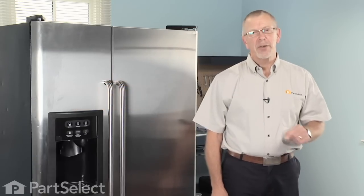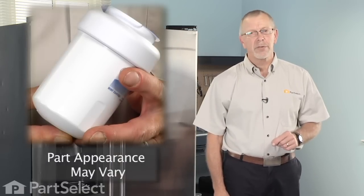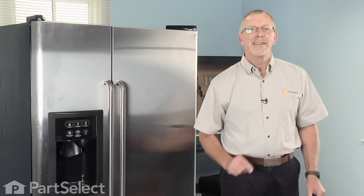Hi, Steve from PartSelect. Today we're going to show you how to change the ice and water filter on your refrigerator. Easy job, no tools required. Let me show you how it's done.